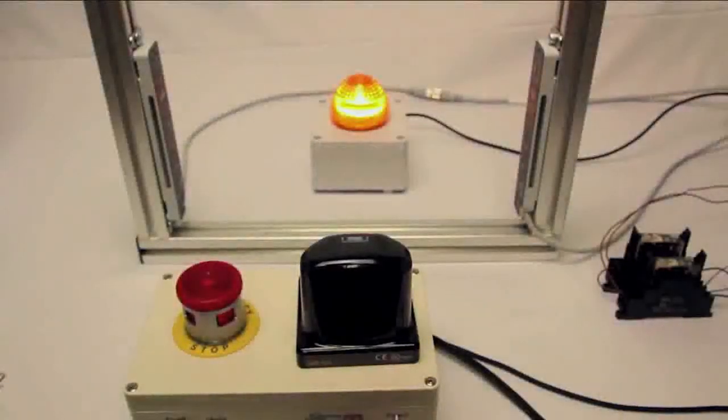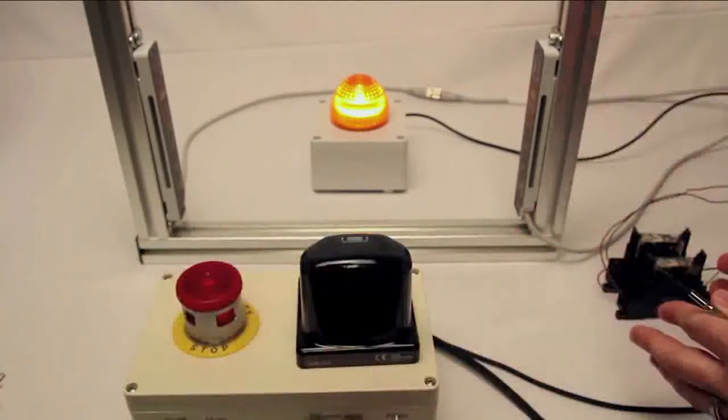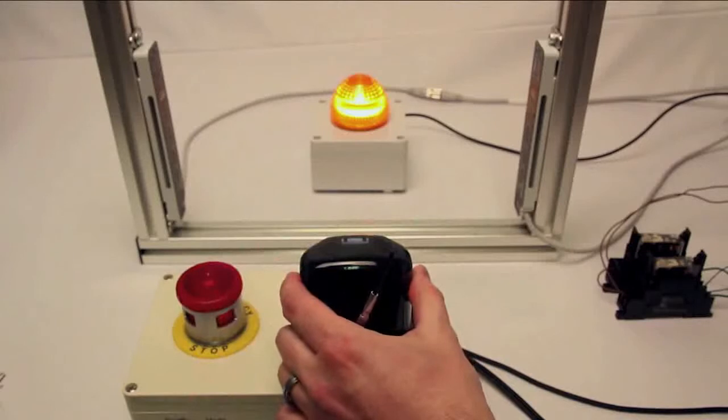Hello everyone. In this video I'll show you how you can consolidate your safety circuit using the SF4C safety light curtain and its safety input function. What this actually does is take all of your safety peripherals and monitor them using just the light curtain itself. On a typical machine you may have more than just a light curtain — maybe a door switch, an e-stop switch, or in this case one of our SW101 touch switches.